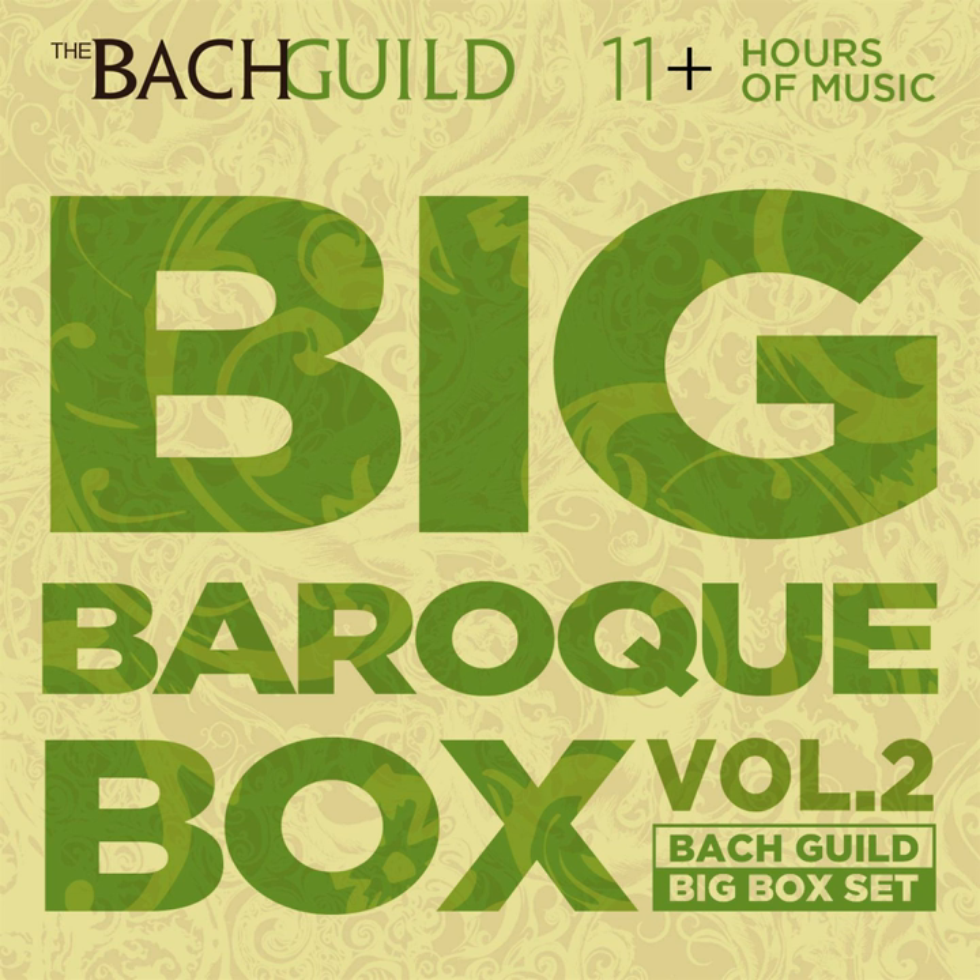Players of the lira de braccio generally improvised their music, and this anonymous Romanesca is one of the very few pieces for the instrument to come down to us in written form.